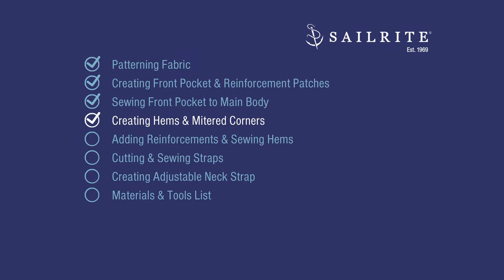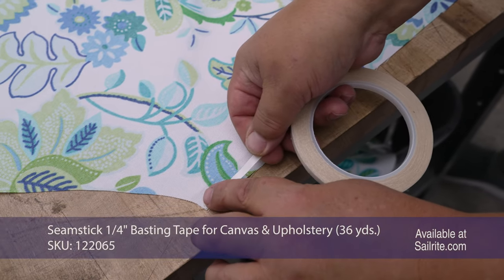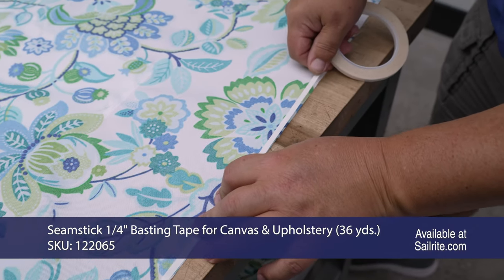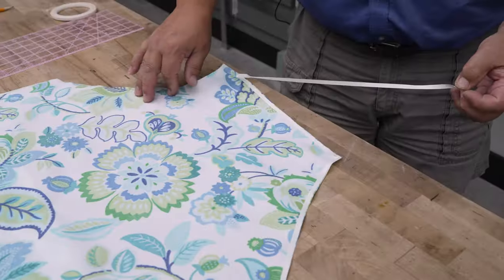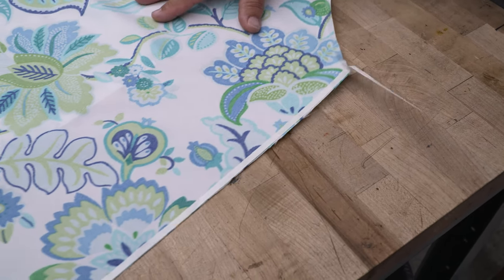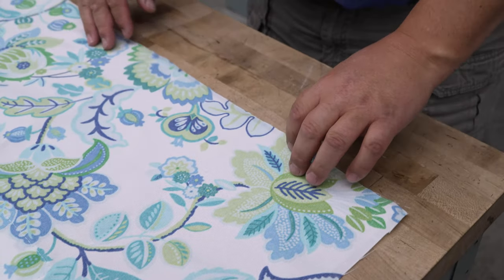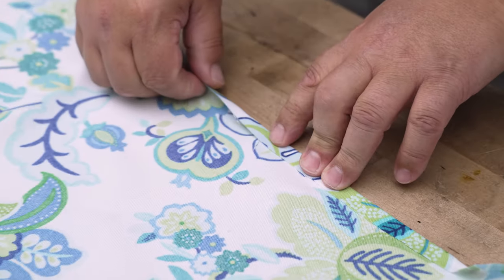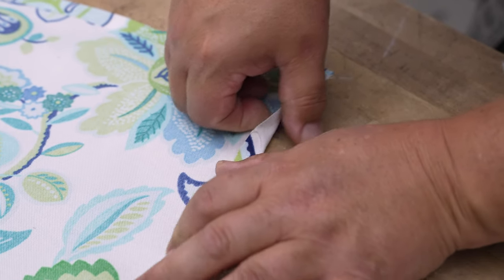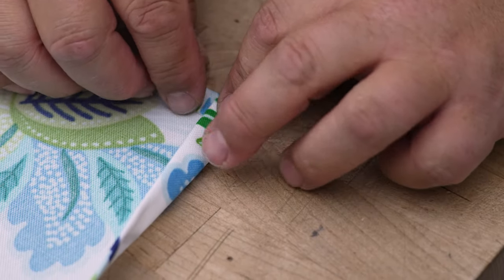Coming up, we'll be creating the hems and mitered corners. Flip the apron over and put double-sided tape around all edges, very close to the raw edge that you cut. We're going to go all the way around — I don't even rip or break it at the corners, I just fold the tape to make it go past. We'll peel off the transfer paper and then hem it, starting at the bottom. You want to do a half-inch hem — again, I'm not marking it, just eyeballing it. Coming down to the corner this is going to be a little bit bulky with a double fold on light fabric, so I might do a mitered corner.